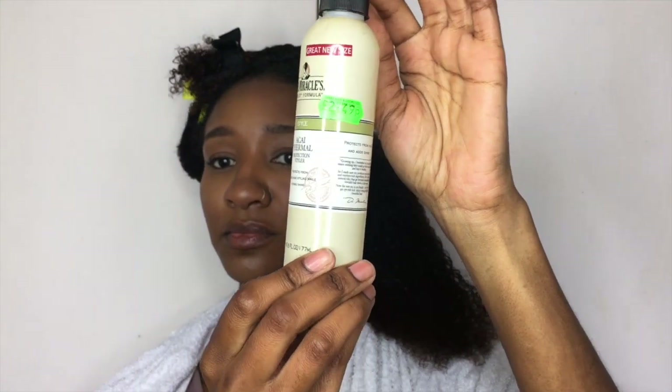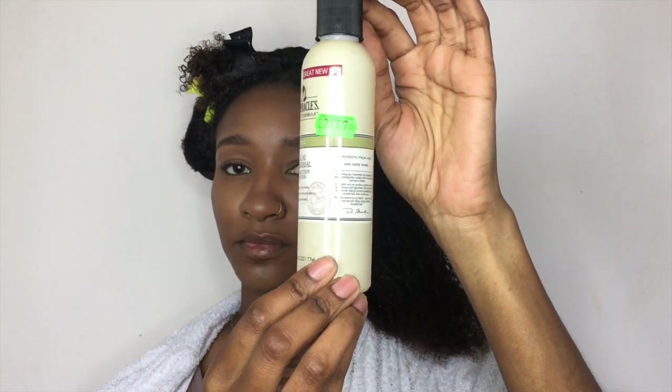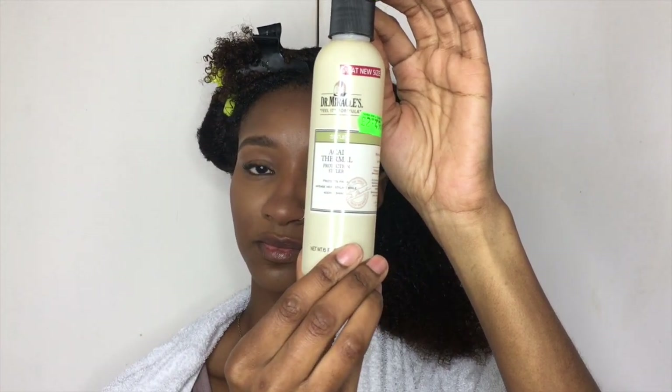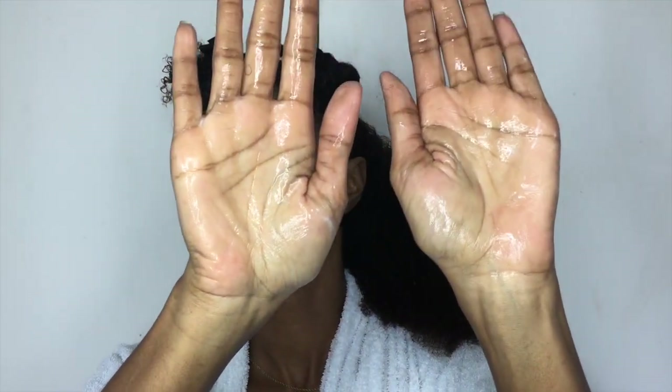Next I'm going to be using this blowout cream from Dr. Miracles. The reason I'm using a blowout cream even though I'm not applying heat to my hair is because it has special polymers that attach to my hair strands to keep them smooth and also protect from the heat of the sun outside. As you can see it looks very watery but it also has amazing slip, so I'm just going to smooth that on top of the detangling conditioner mask to give my hair that added protection.